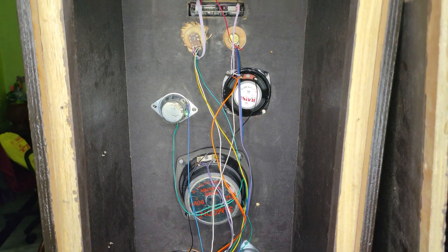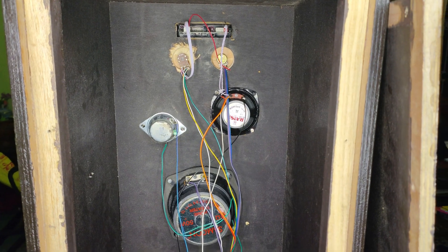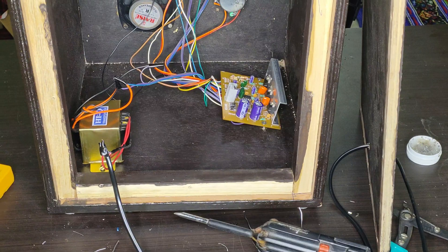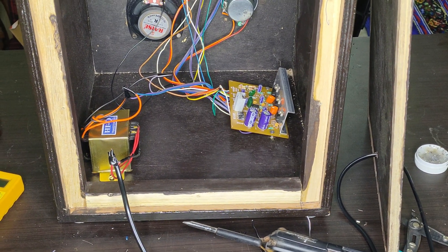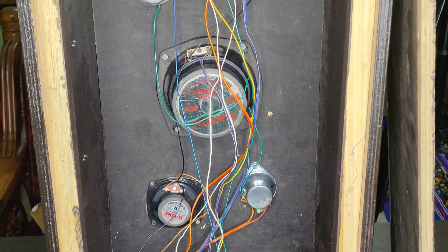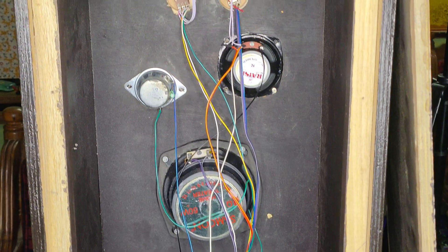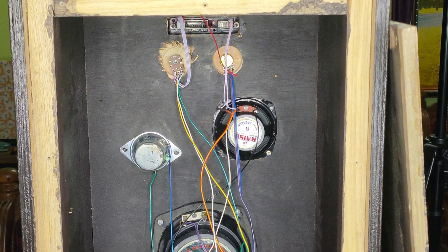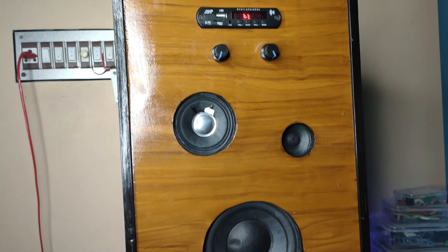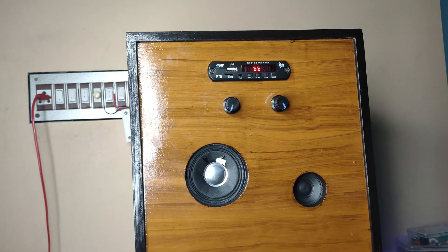Now the whole wiring connection is ready. It's looking awesome — now watch the cinematic shot.